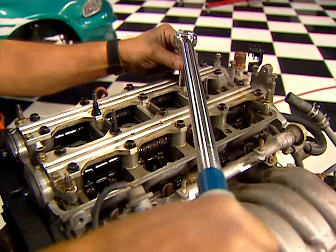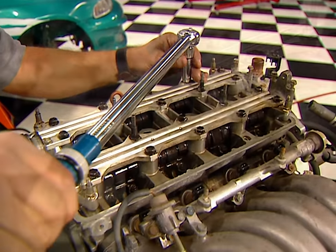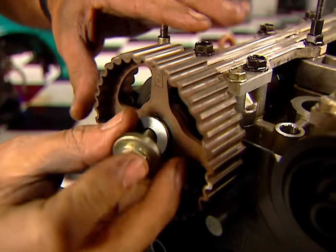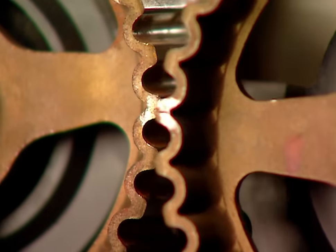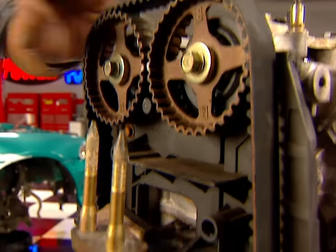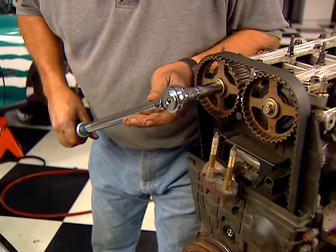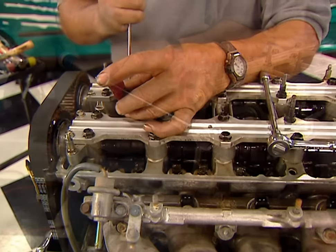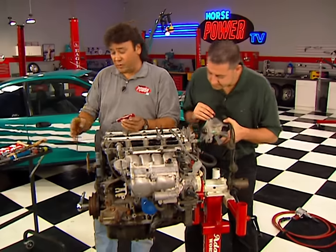Properly torquing the cam caps is critical, so make sure the manufacturer's specs are followed. Next, install the cam gears with the keyway up. Then align the timing marks on the two cam gears. With the timing belt in place, adjust the tensioner. Finally, torque the cam sprocket bolts. All we need to do now is finish lashing the valves, then reinstall the distributor and button up the front end.